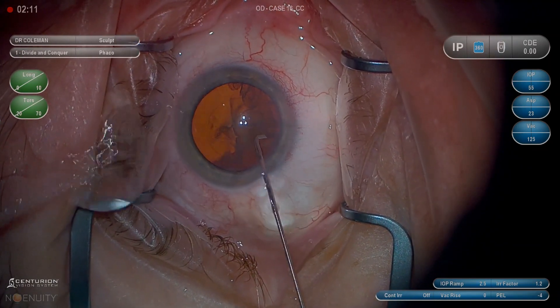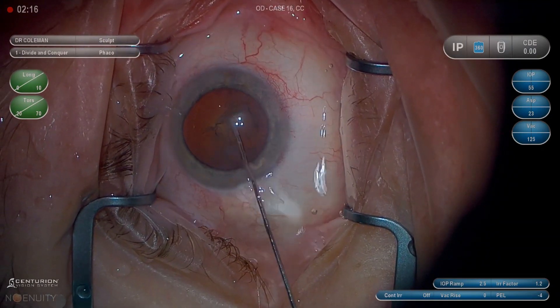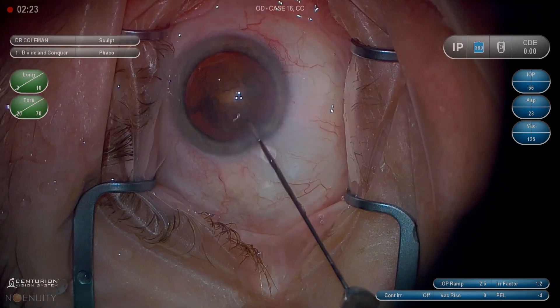You'll see a pulse here — I'm having a little trouble getting the fluid wave to come across. I'm pulsing, and that last pulse got it. I think getting lifted up a little more on the anterior capsule leaflet gave us the space for that fluid wave to come around.